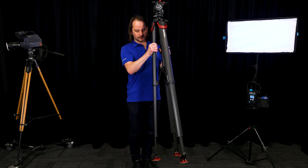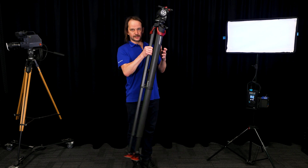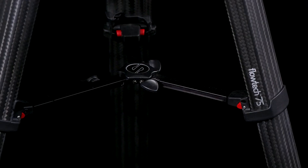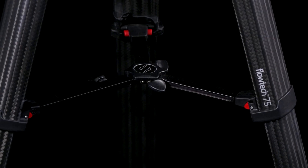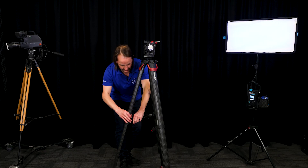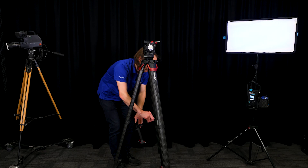The legs magnet together as well, so when you are carrying the legs around they don't fall apart in your hand. The legs can be used either with or without the spreader. Personally I'm a fan of using it without the spreader — it can be easily quick released and then added back in when you need it.